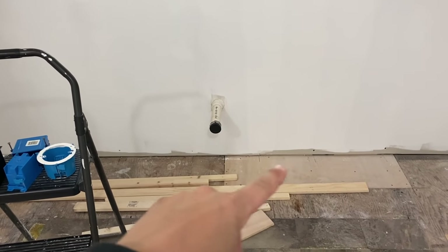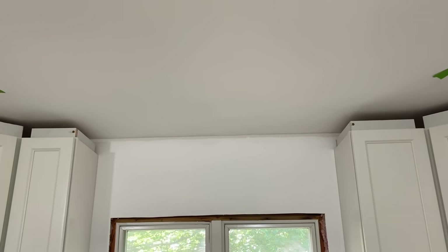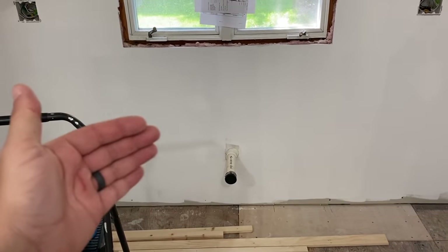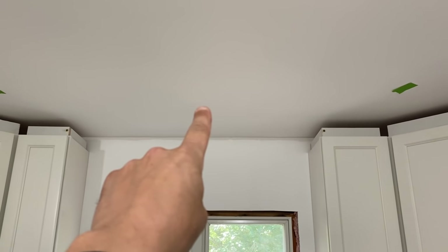A similar situation: I have a sink base going here and above it is going to be a pendant light. I didn't attach it to a stud because I want it to land dead center. From front to back, who knows how it's going to work out with shimming and everything, so I left the wire up in the ceiling and I'm going to put in an old work box. Now, if I was going to put a light in the center of a room, I would put in a ceiling fan box or a box that can attach to some structure, because if somebody goes to install a ceiling fan on a box with little plastic tabs holding it to the ceiling, they're going to have an issue. So it's always good to think ahead.